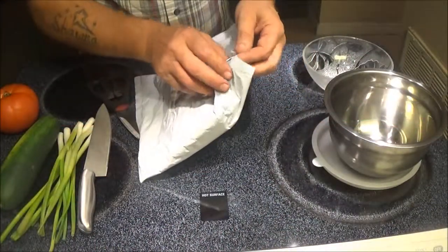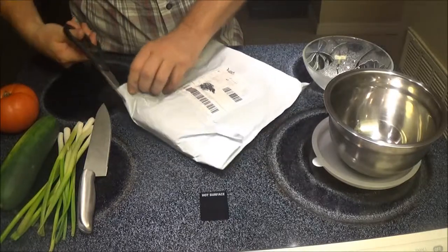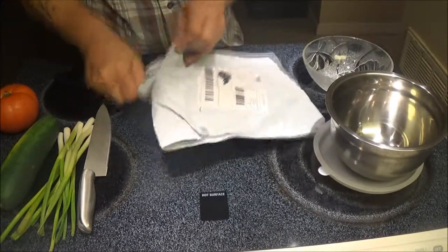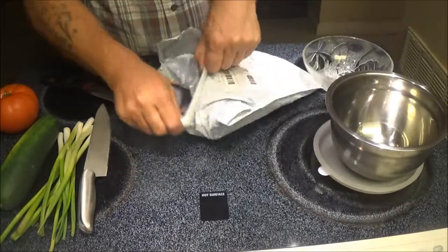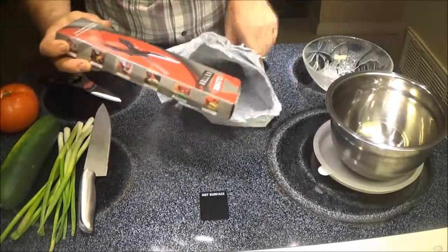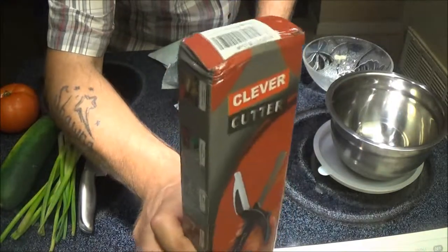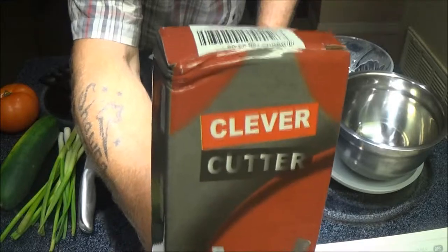Let's get this opened up. Like I said in the intro, this is a Wish product — these things are junk — that Monkey got for me to try. Now I'm not sure what she gave for it. A Clever Cutter. Looks like the box is damaged a little bit, but there's what it is — a Clever Cutter.